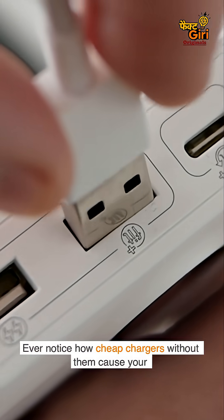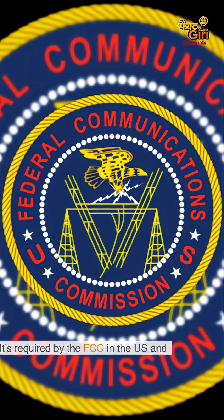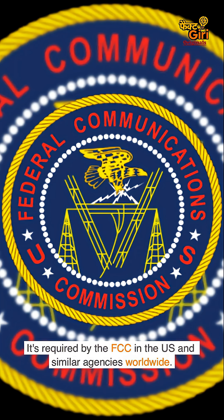Ever notice how cheap chargers without them cause your touchscreen to glitch or your audio to buzz? That's the interference getting through. The cylinder stops it.